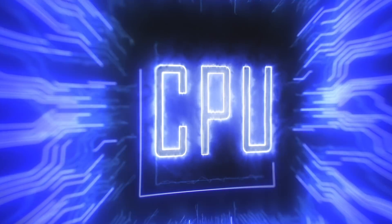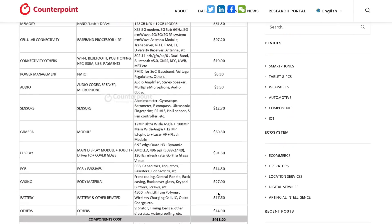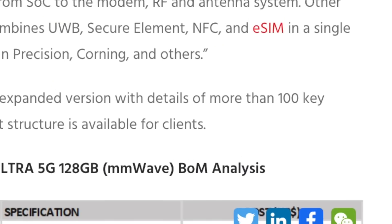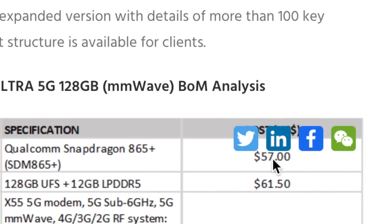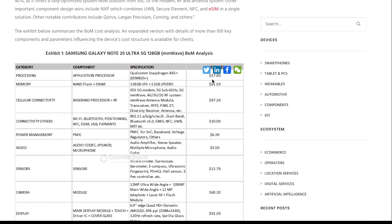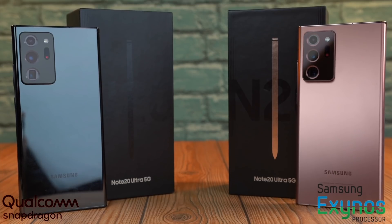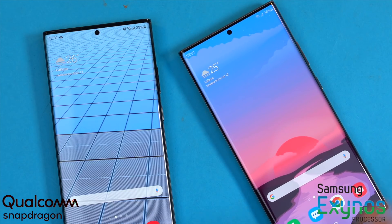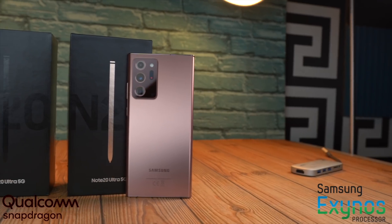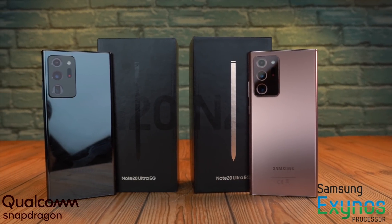It's also rumored to run many Windows laptops. Here's the total cost of making the Note 20 Ultra, and you can see the Qualcomm chip has a pretty significant price. Samsung is saving all that cost on their Exynos model and is likely to offer this kind of benefit to other brands as well. Next year, the Exynos 1000 is expected to close the gap with the Qualcomm 875 chip. Exynos has to stay and get better, or else it's going to be Qualcomm chips everywhere on all Android phones.